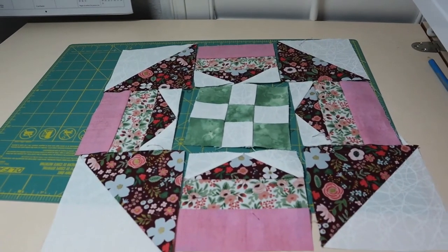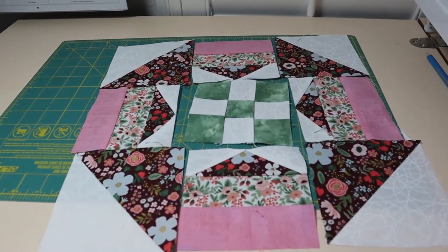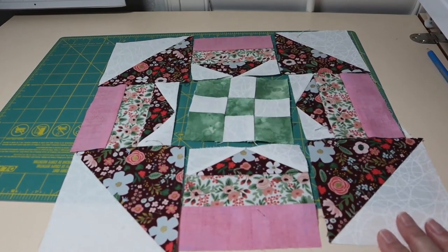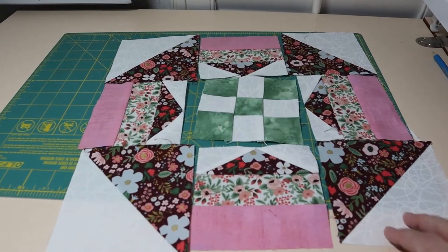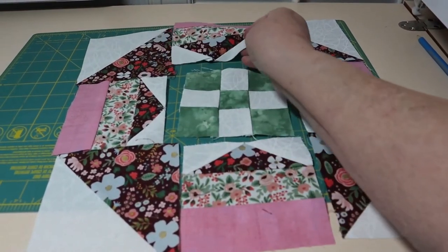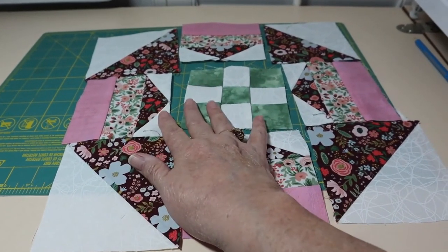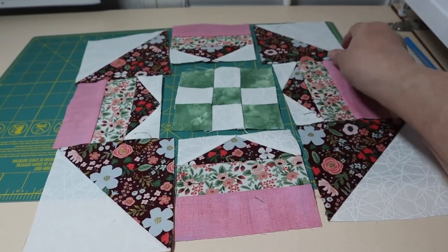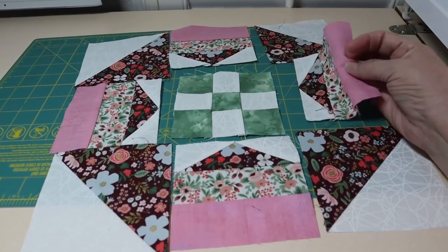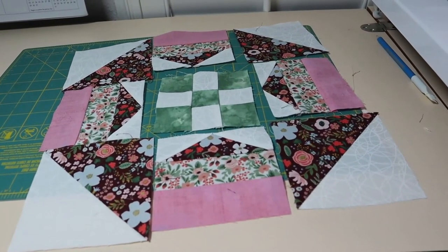This is what the block is going to look like when it's all sewn together. I've got everything laid out in the shape it should be. I'll take the center row and work right to left, pressing as I go, then come back and do the same for the remaining rows. Let me get that worked and I'll bring you back when it's all pressed and finished.